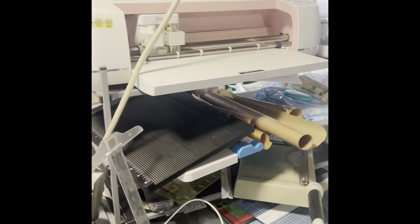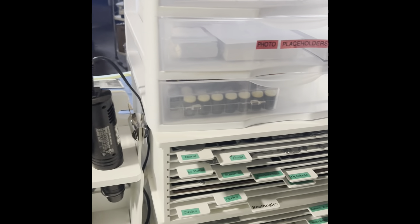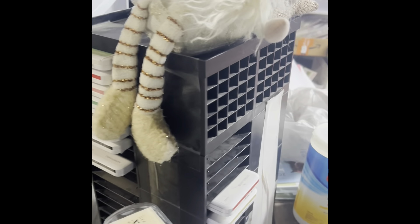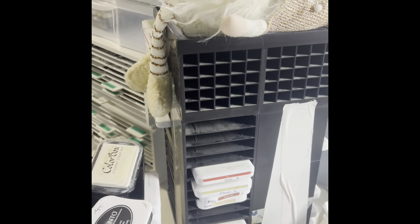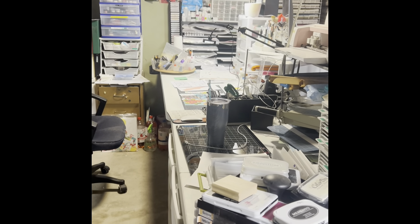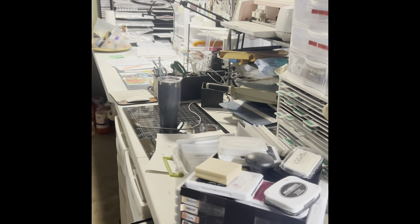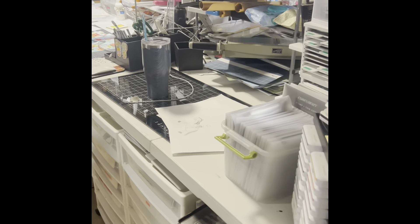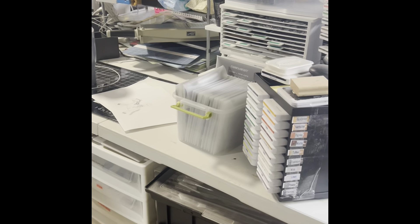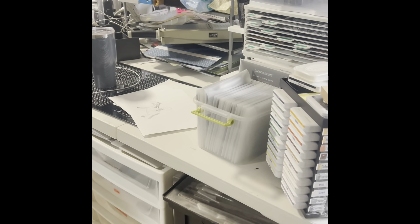I'll show you my area. This is my crafting area — there are two six-foot tables together, and I have a paper organizer here that I need to go through and organize.